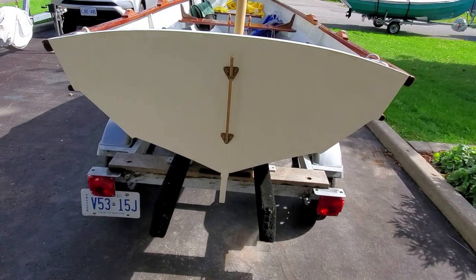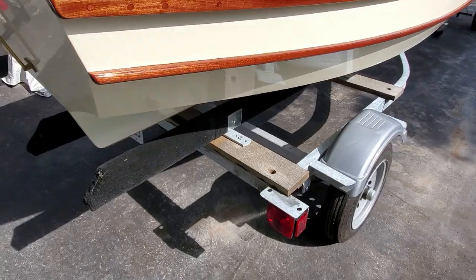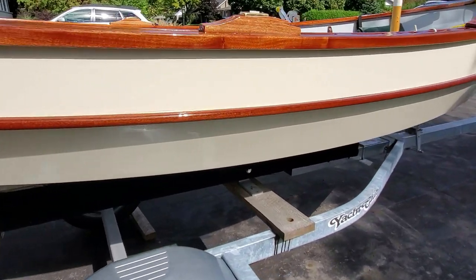The bronze hardware. I did get a brand new trailer for this boat because I thought she deserved it. And yeah, there she is.